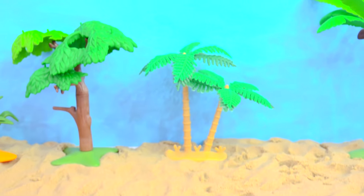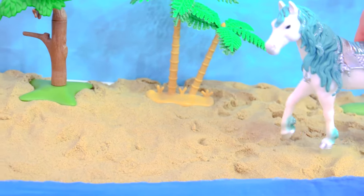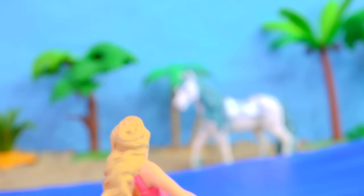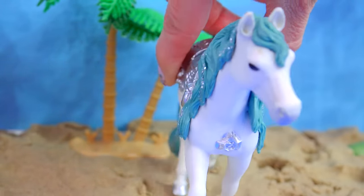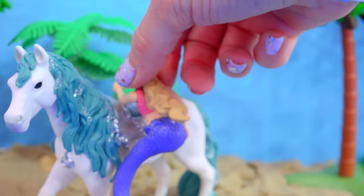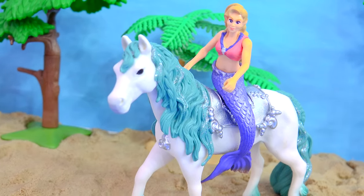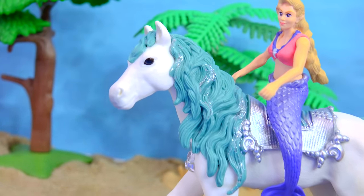Honey Heart C! Hey! Come on, let's go for a ride on the beach. I don't see any humans around, so it should be safe for me to be up here.